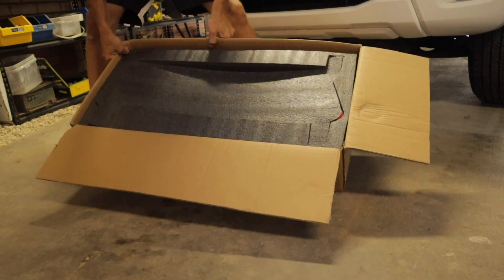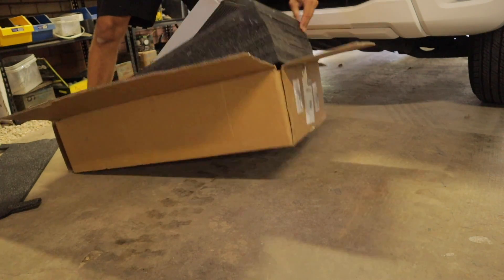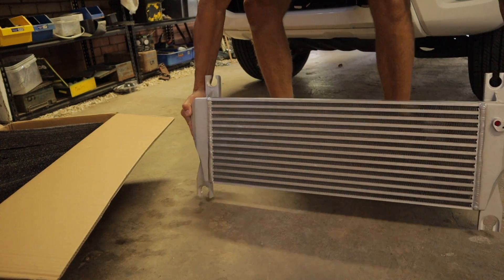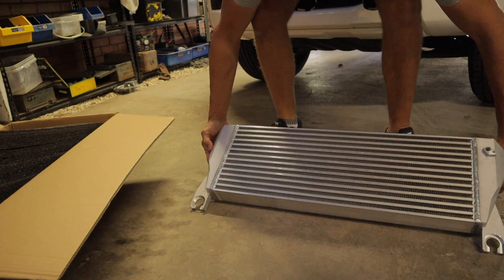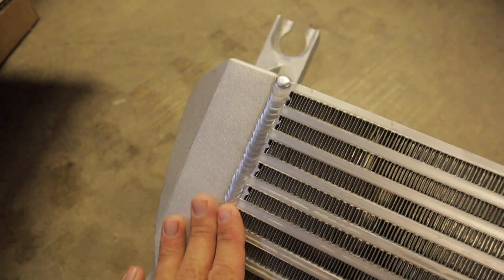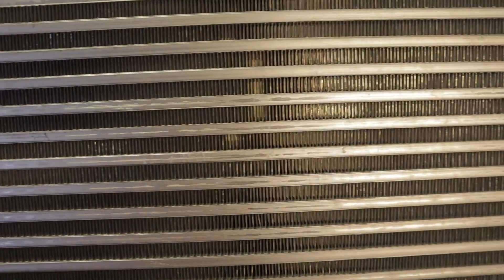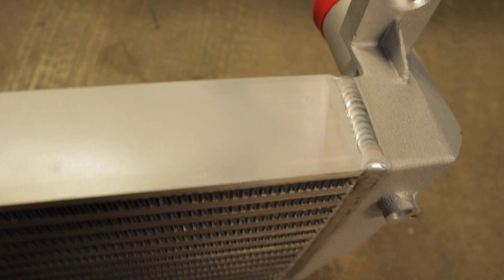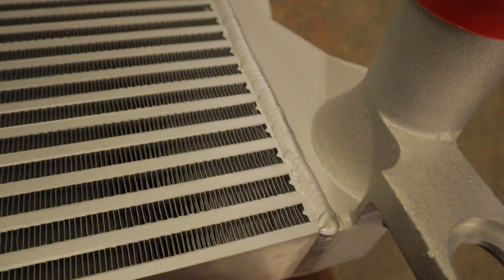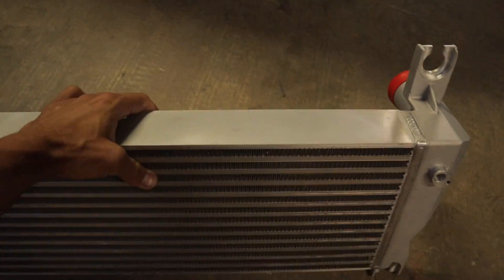Pretty well packaged. At a first glance it actually looks pretty good — the welds seem pretty well done and it looks like it's using a bar-and-plate core, which seems to be relatively good. Looking all the way around, quite impressed with the quality here; it seems to be all pretty good.